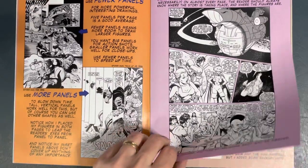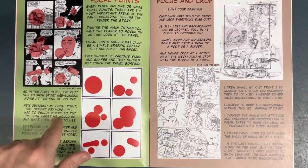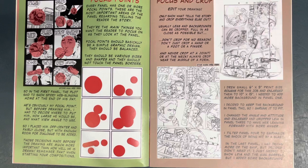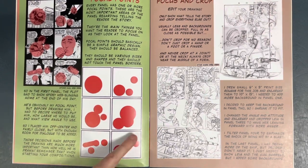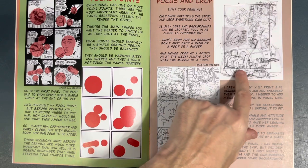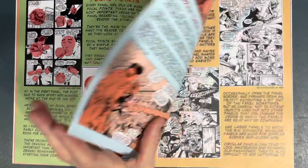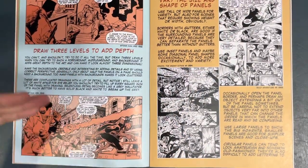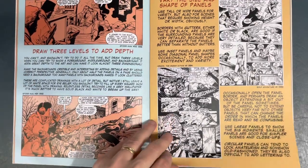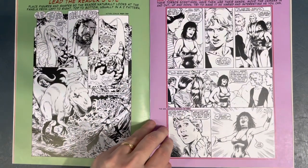He talks about storytelling and scene changes. Here's a nice breakdown of how he goes into focal points, breaking down a page using basic shapes to show the focal points of the panels. This is his initial layout for the page, and here are his finished breakdowns. He's also talking about drawing three levels to add depth: foreground, middle ground, background. For a small book, this is very informative and well done.